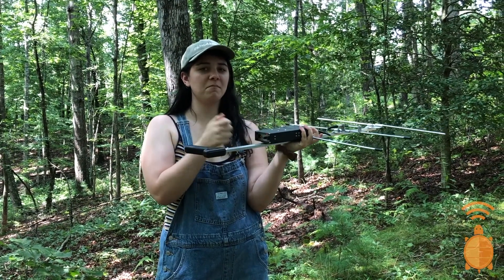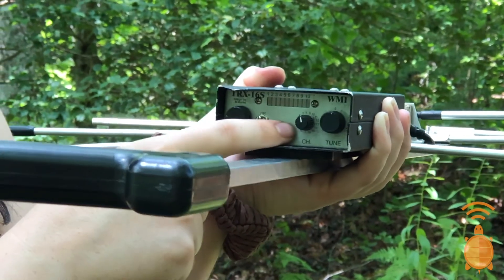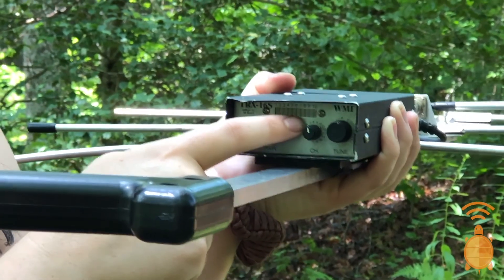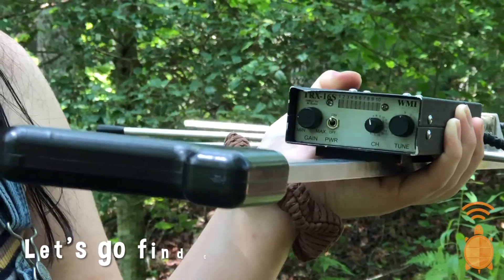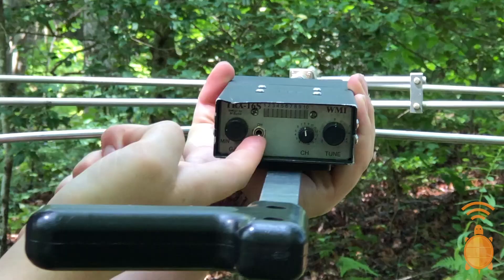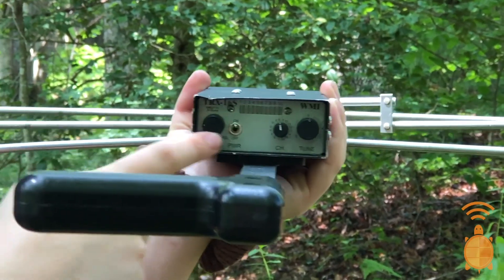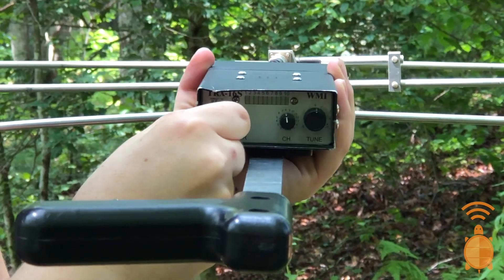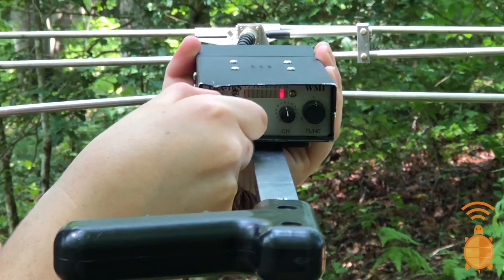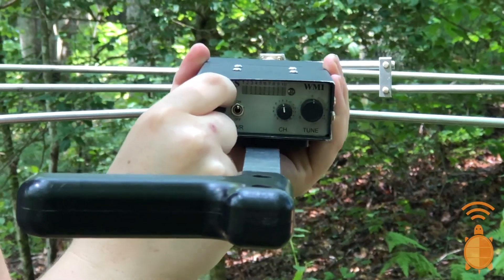So we turn it on. Each turtle that we study is on an individual channel. We have a turtle named Seajo and she's on channel 8. So I'm looking for Seajo right now — I'll make sure my channel's on 8. Now I turn this on, and this is kind of like the volume button on a radio. I'm going to turn this up, and as I turn this up I can hear a ping.